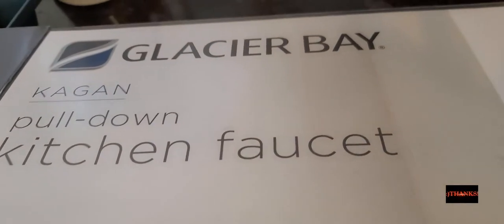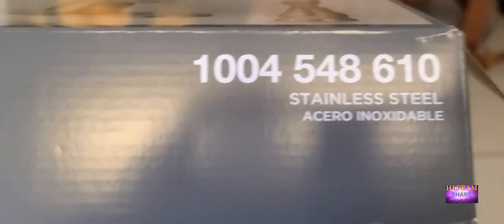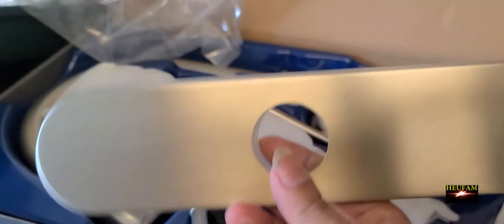This is the one we got from Home Depot — Glacier Bay Kagan pull-down kitchen faucet, stainless steel. The model number is here. We won't be needing this extra piece because mine is a single-hole setup. So we don't need that part, and here's your faucet.